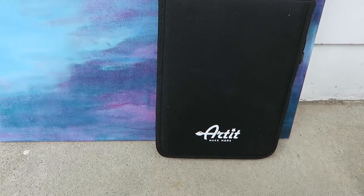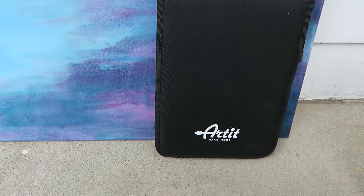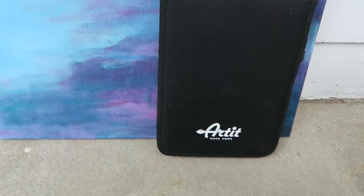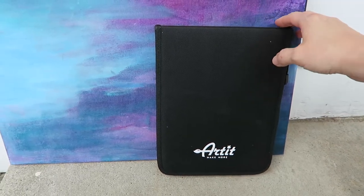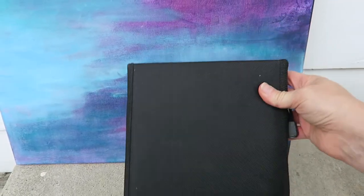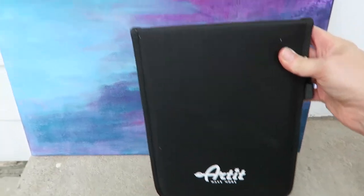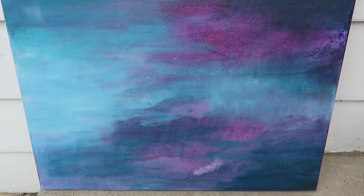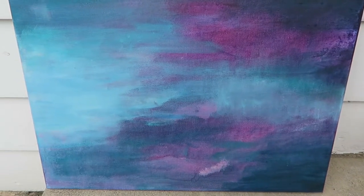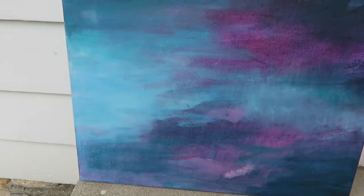This is Alyssa Apel with anapeladay.com and I'm here today to review a set called Art It. I'm going to try to do this quickly because we've had two nights of storms and it's starting to rain and I want to get good lighting. I've started working on a new painting — I worked on it a little bit and then came back and worked on it more with this set that I got.